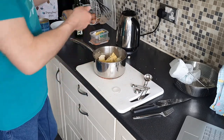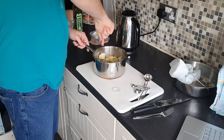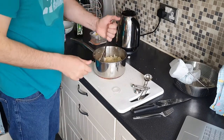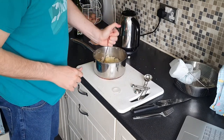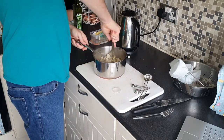So now what we're going to do is mash it up. I'm going to use a masher. Some people use a blender, or you can put some butter in as well, which I might do depending on how creamy it gets. But if you're going to use a blender, you've got to be careful you don't turn it into a puree. So I'm going to do it this way.